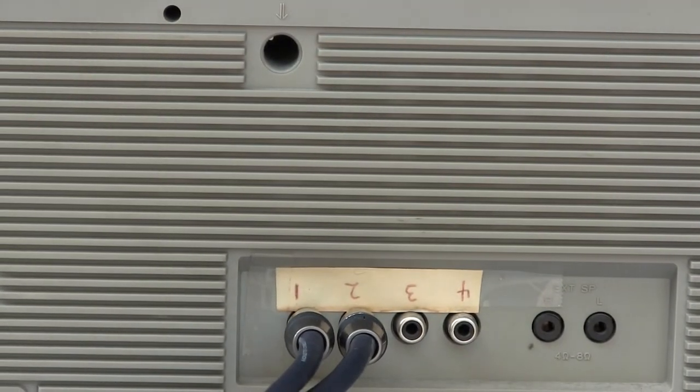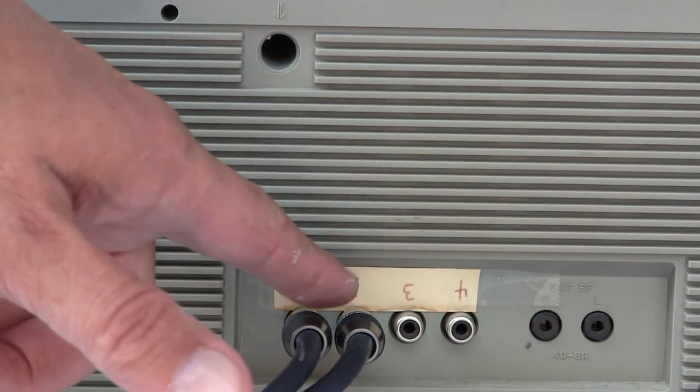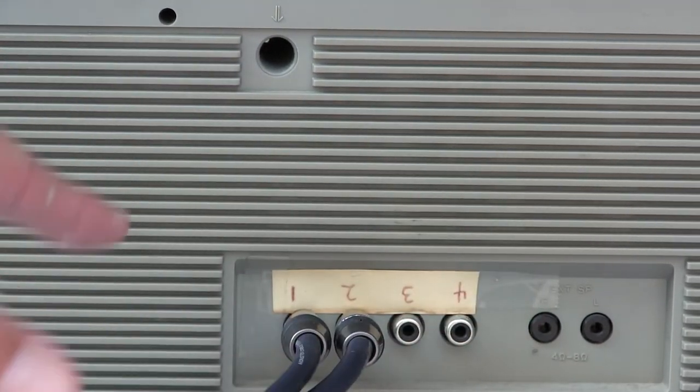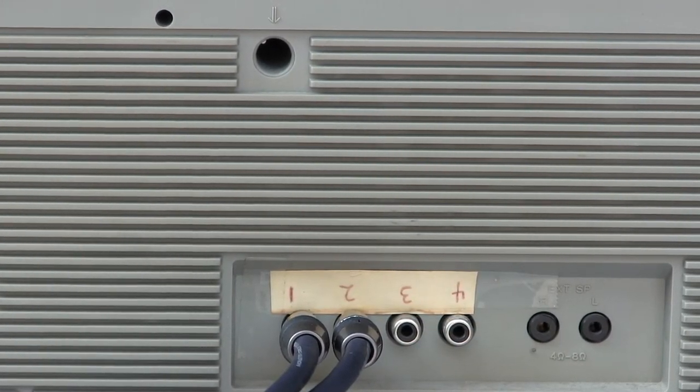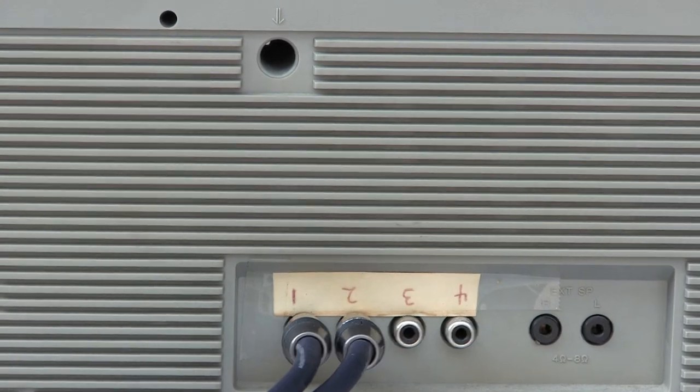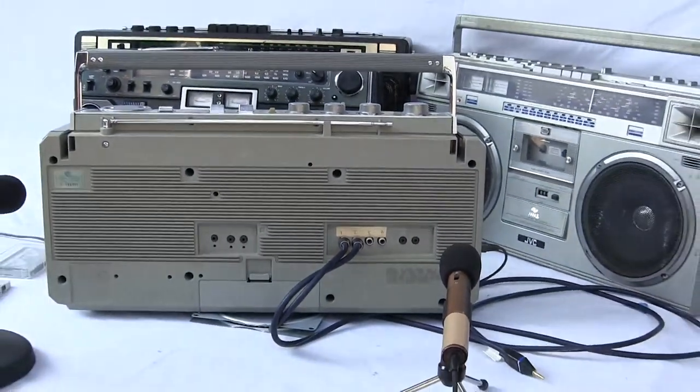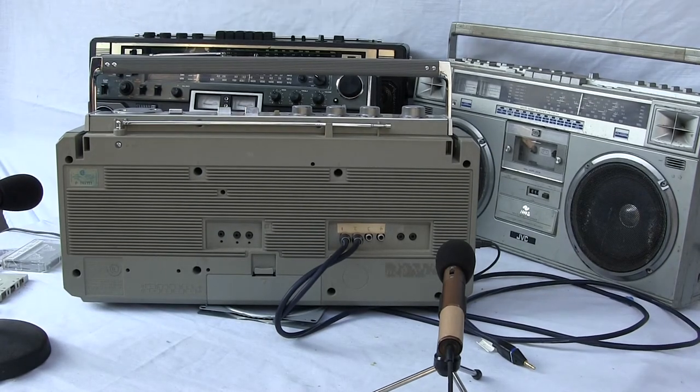There's a piece of paper there, but the first two are line-in and the second two are line-out. I think those are microphone jacks but I can't see them — I'll have to look at them. Anyway, that's my review of the CFS-66. Good day, bye-bye.